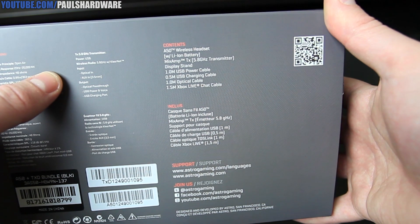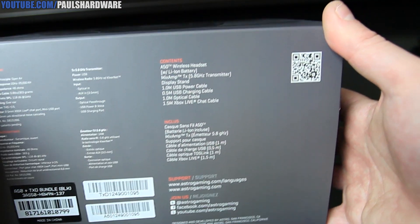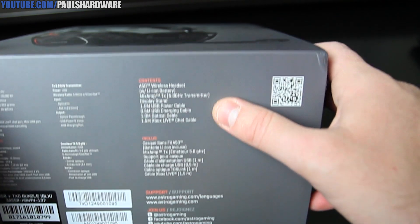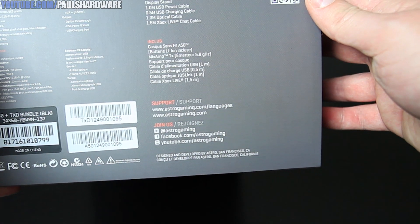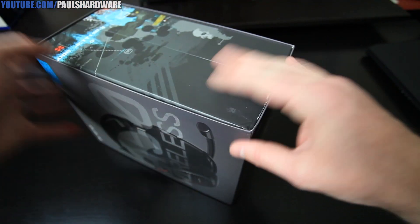USB power, 5.8 GHz, optical in, aux in. The contents of the box are listed right there, which I'm going to be pulling out in just a moment. Support information for the Astro website. Let's go ahead and pop this out of the box and take a closer look.